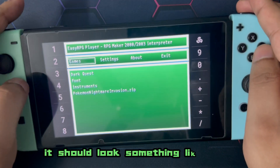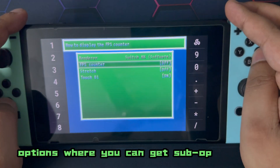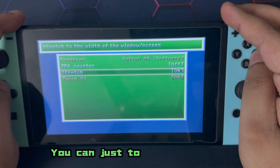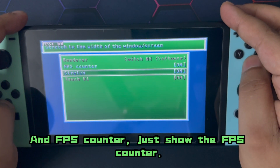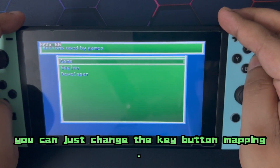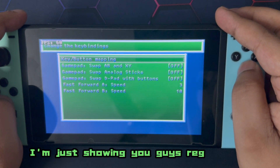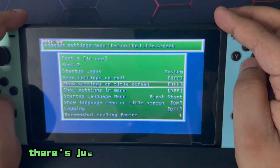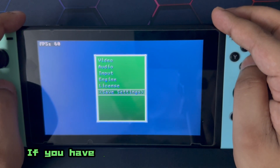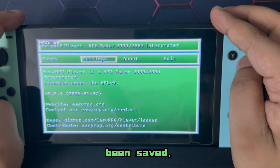It should look something like this — there are four tabs: Games, Settings, About, and Exit. Under the Settings tab you have video options including stretching, window width, and an FPS counter. There's also audio with background music volume and SFX volume, and input for key button mapping — though you probably won't need to change those. Under the Engine tab there's a startup logo and various options. If you make any changes, just save the settings — it'll show where the config file has been saved.